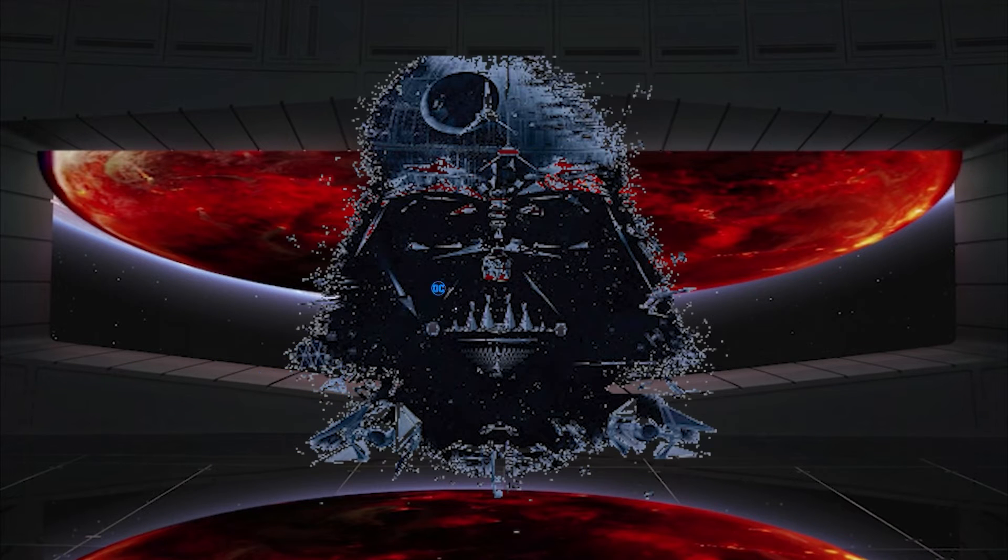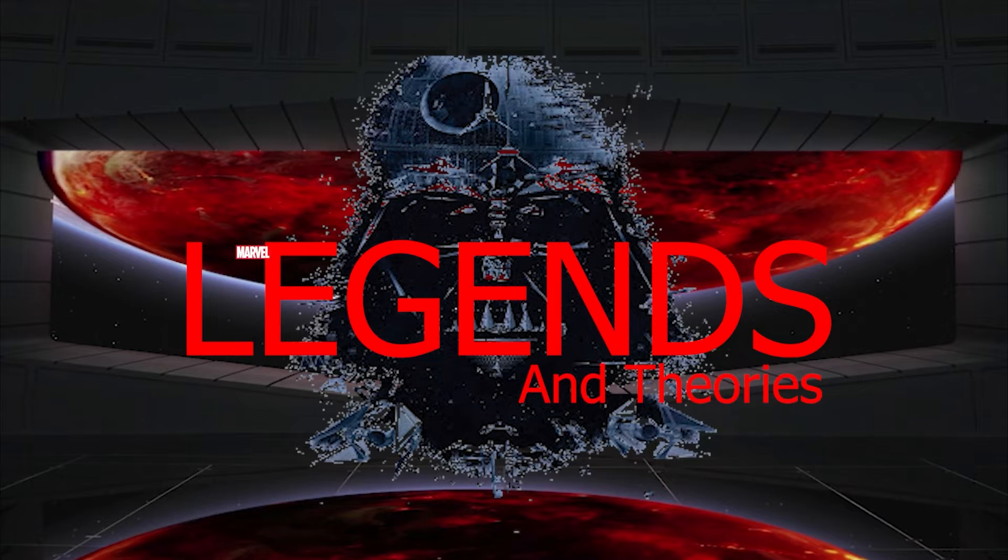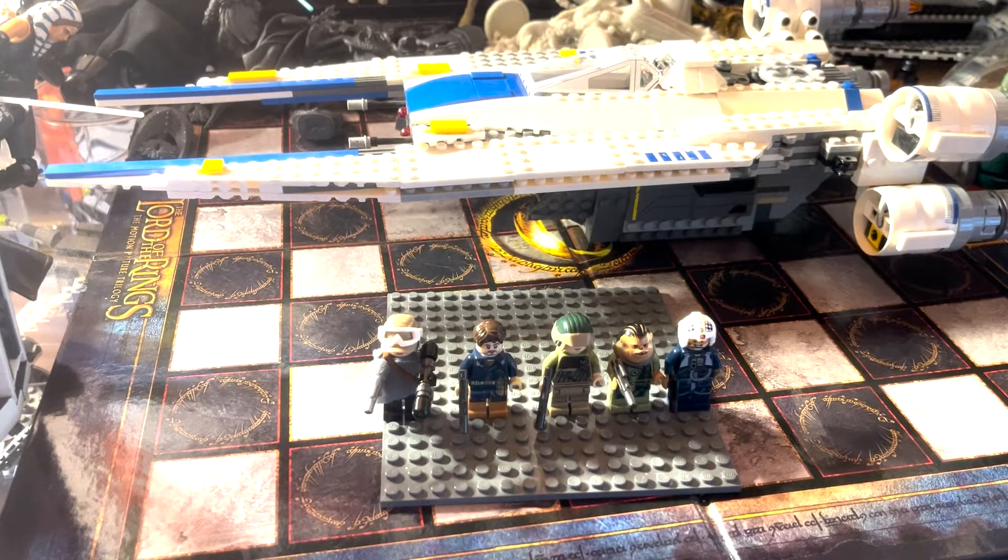"This will be a day long remembered. Now I am the master." Welcome to another episode of Legends and Theories, and welcome to my review of the Rebel U-Wing Fighter.